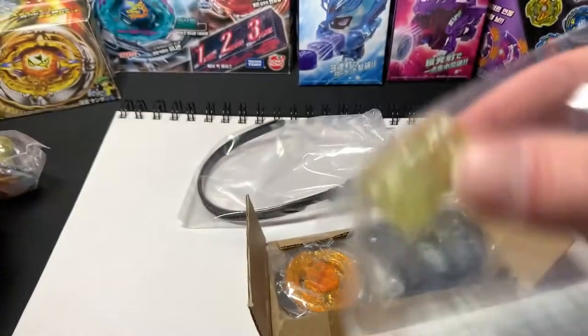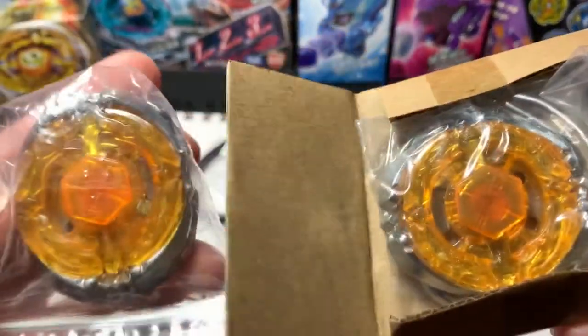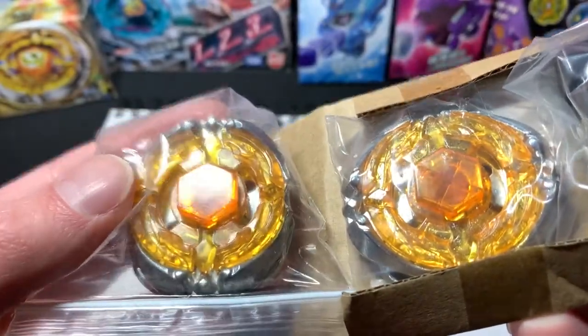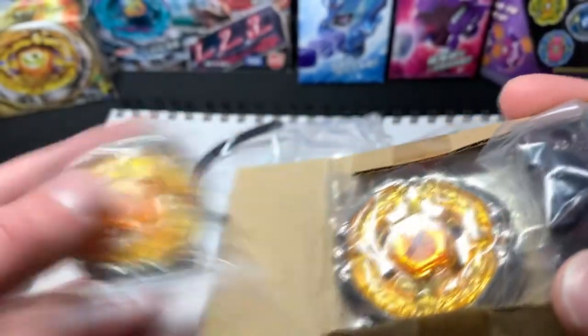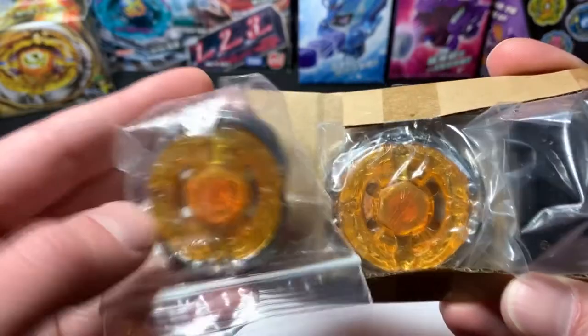Already looks good, not too different. Still in-box and sealed, you can already see it has the gold — it has the metal flakes. The one marked a0813 doesn't have the metal flakes. Maybe I can do another unboxing to show that. This Flash Sagittario came in that mode — I don't remember exactly which mode but I think it was that one.